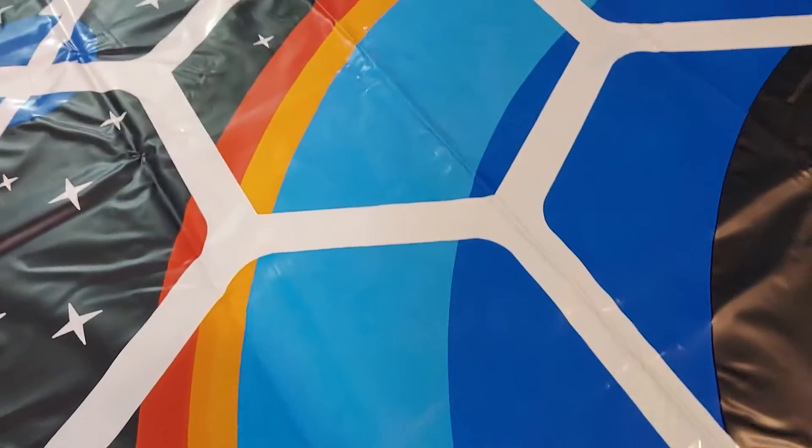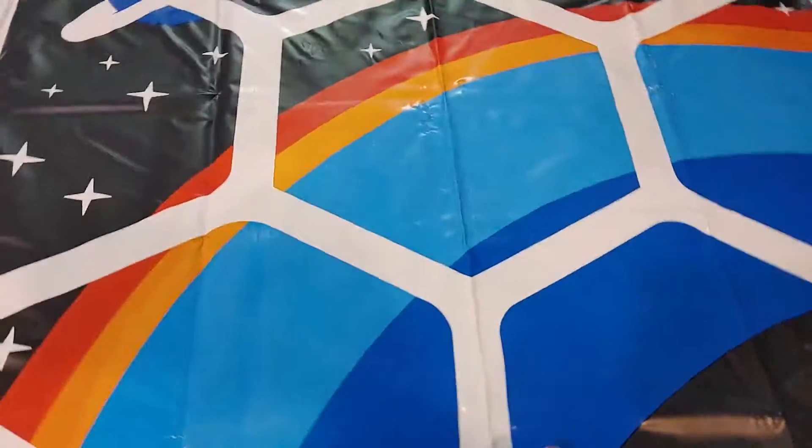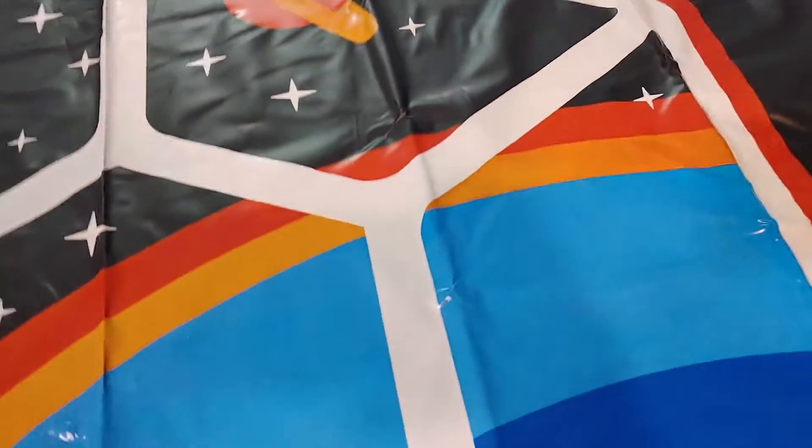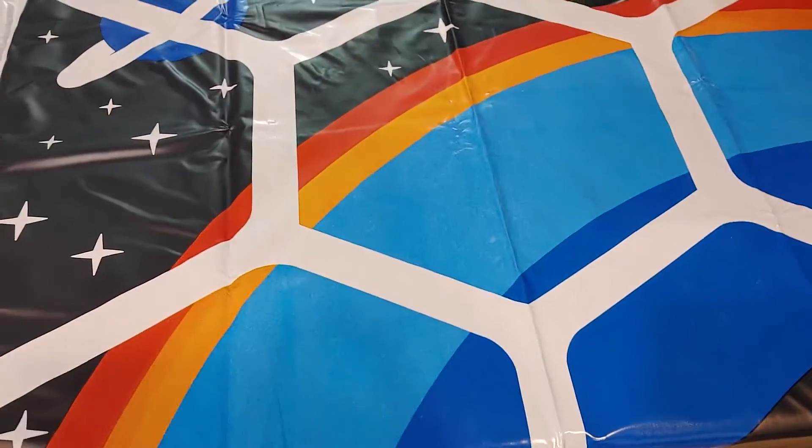It's got a nice little space theme to it — kind of like you're looking out a window. Space tour galaxy. The colors are pretty nice; I really like this.